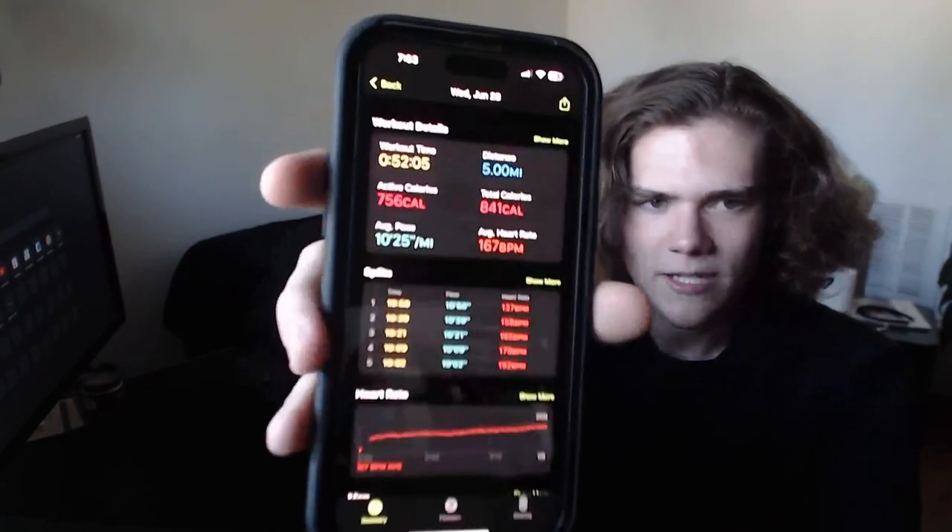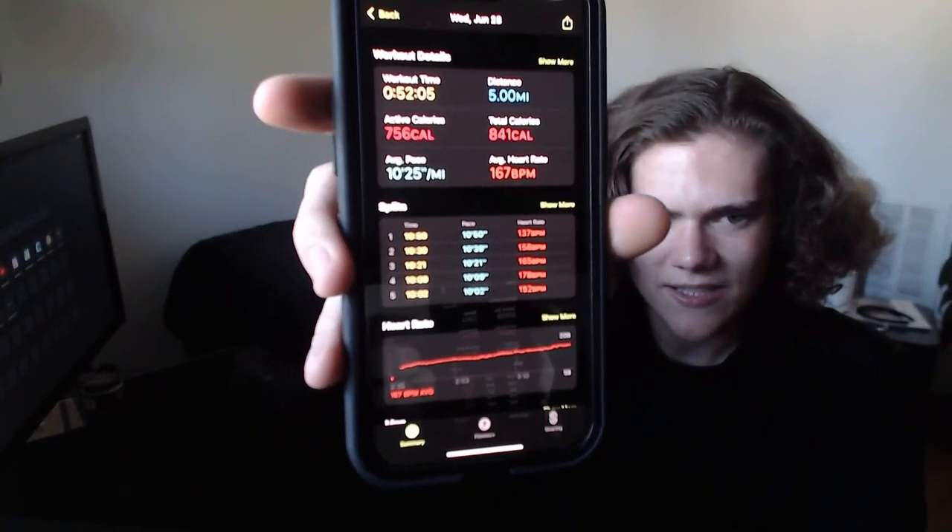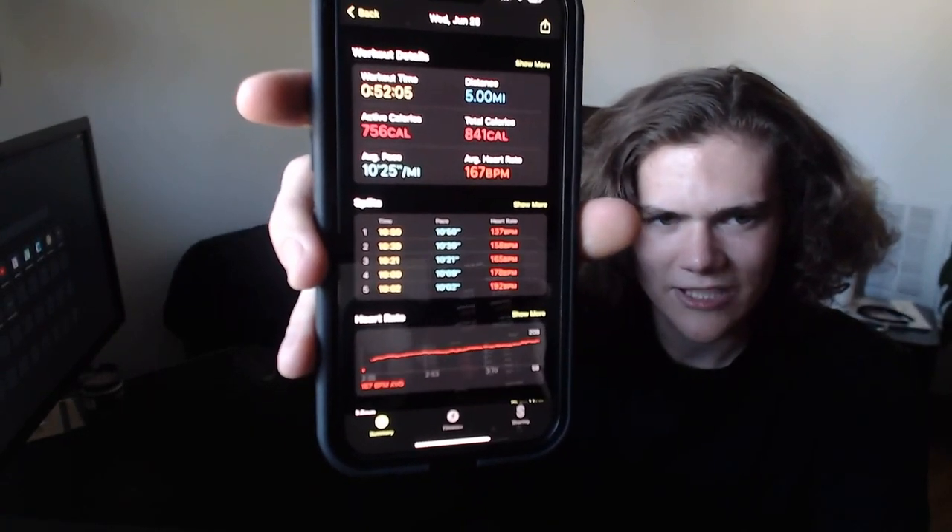Near the end I went up to around eight miles an hour on the treadmill, so my heart rate was probably like six or seven and it increased. Here's the data — it's really cool. It was great, I was really sweaty after it.